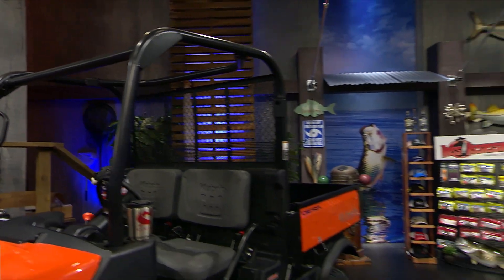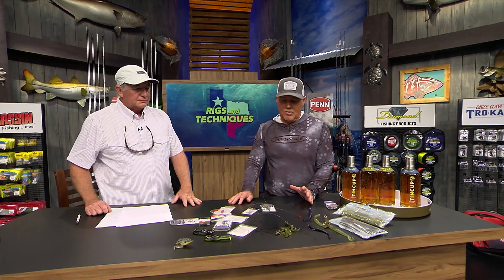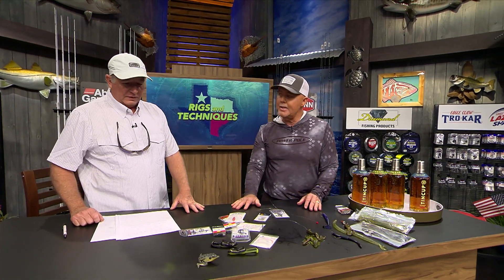Well Dave, we're here at the workbench, and every week we get to talk about rigs and techniques. We talk about new products later on in the show, but what are we going to talk about tonight?